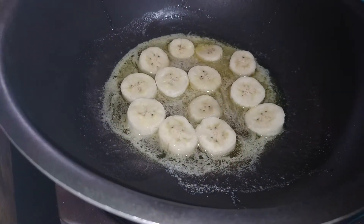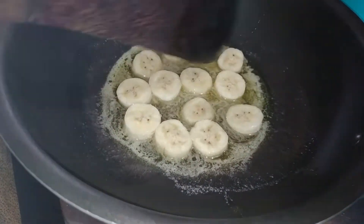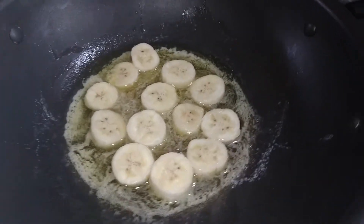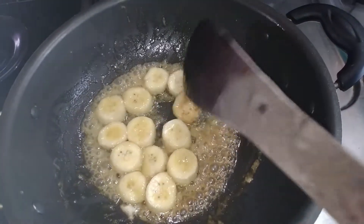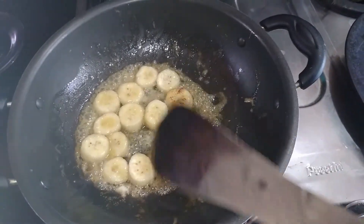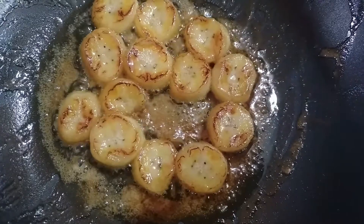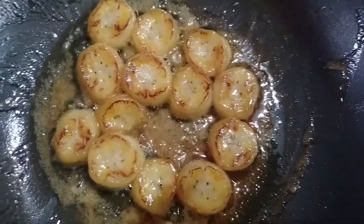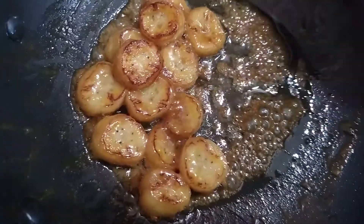Now cook it well. We will make it a golden brown side for about 4 minutes, then brown the other side for 3 minutes until nicely browned.